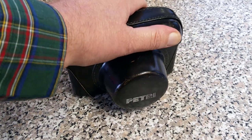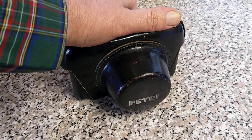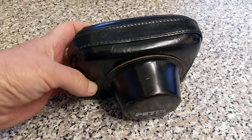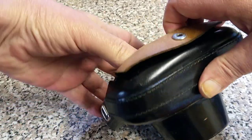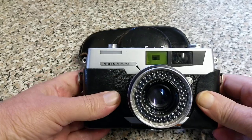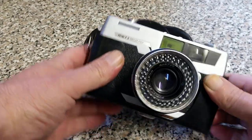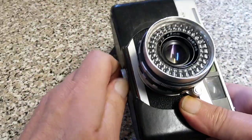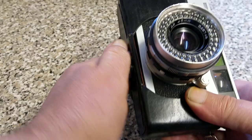Talking of which, today we've got another Petri for you. A few weeks ago I brought you the Petri 7. This is the follow-up. I think this dates from 1962 if I remember right. It came out a year after the original 7, and this is the 7S. Quite a popular camera amongst street photographers apparently, from what I've read on the internet.